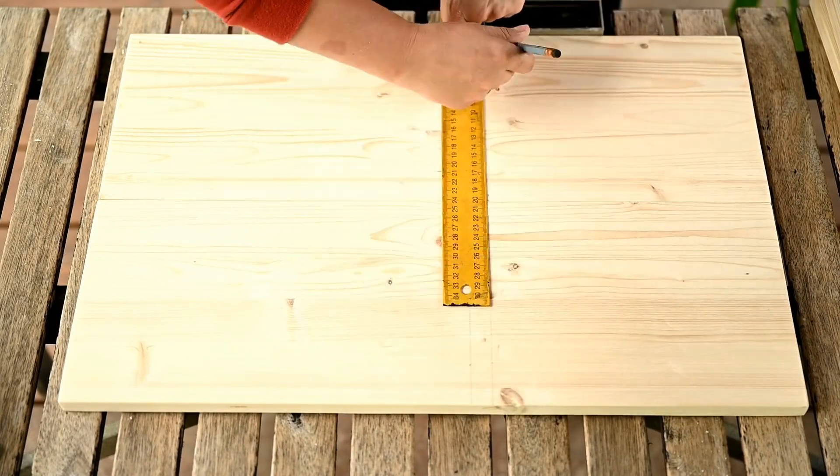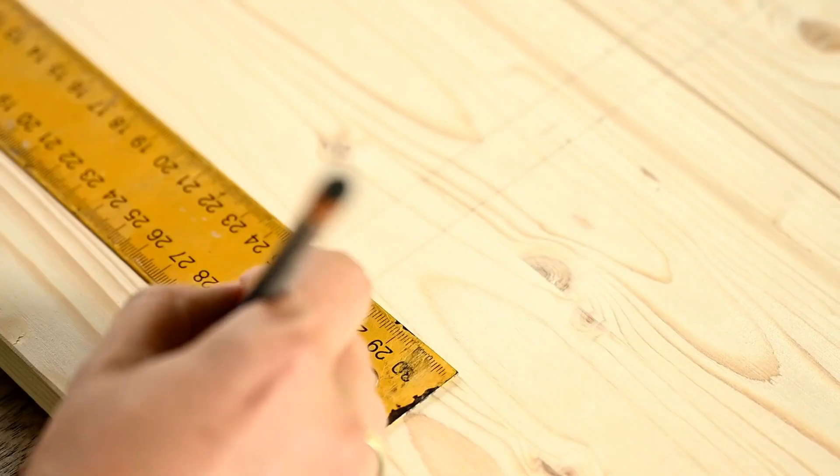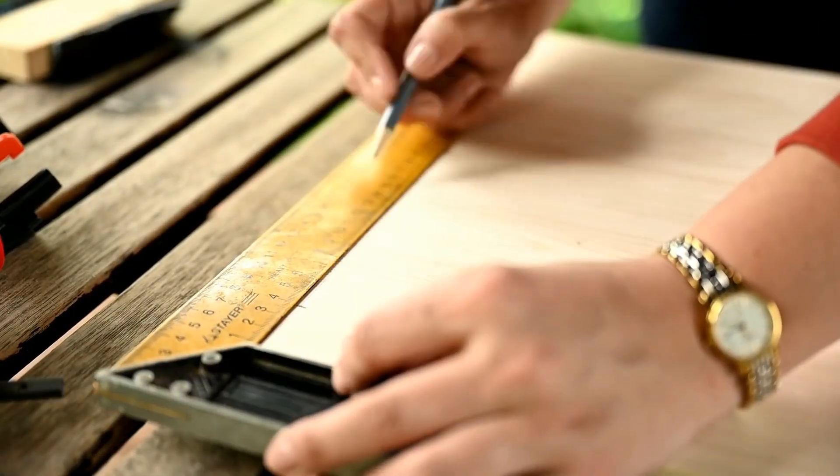I'm making different heights for the shelves. I'll store laundry detergent on the bottom shelf so I'm making it higher, and the top one for shampoos and the like is a bit lower to be able to pick the bottles easily.